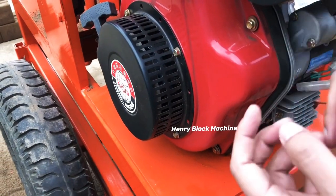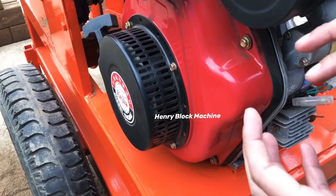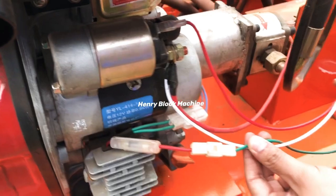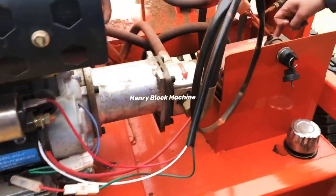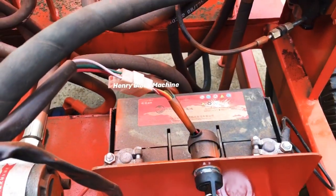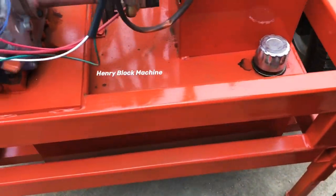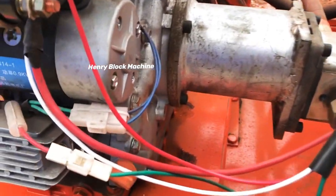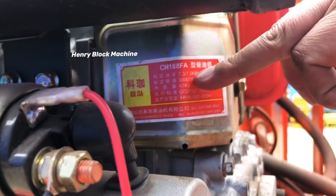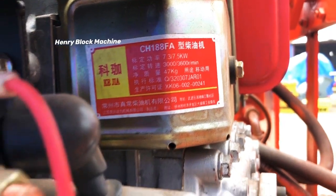Inside are very large power plates. While running, the machine can generate electricity internally and charge the battery, so the battery is self-recycling. The engine capacity is 7.5 kilowatts — a very big engine to provide enough power to compress the blocks.